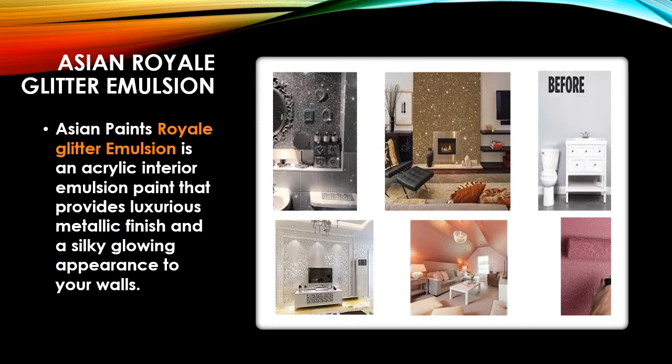Now let's discuss Asian Paint Royal Glitter — what it is and what finishes it provides. Asian Paint Royal Glitter is an emulsion paint and a fully acrylic interior water-based paint that provides a luxurious metallic finish and a silky glowing appearance to your walls. Here I've mentioned some pictures showing how it looks in a bathroom and in a bedroom — before and after — and it gives you a very perfect, luxurious, and silky glowing finish.